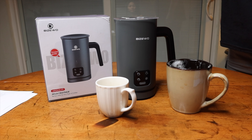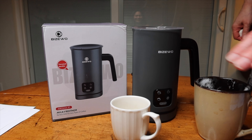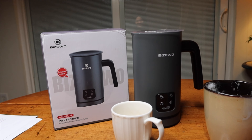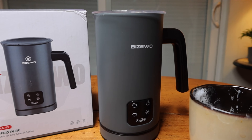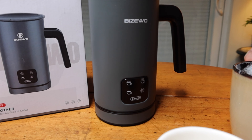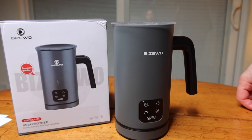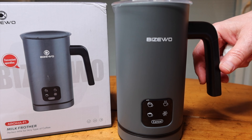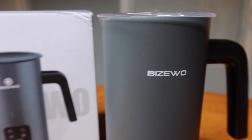We went through four cups of coffee trying this out and tried all the modes, and we really like this — it works very well. The key is the longevity of the unit, but as far as functionality is concerned, it works really well. We highly recommend it. If you like the video, please give it a thumbs up, and if you like our channel, subscribe. Thanks a lot for watching.